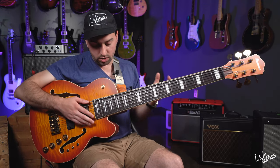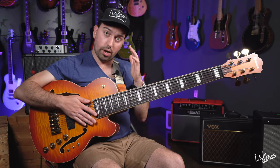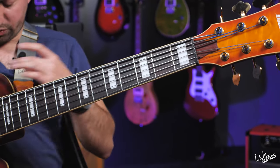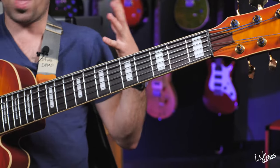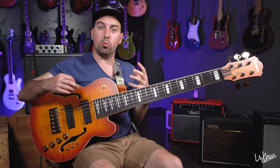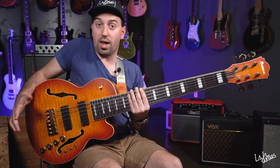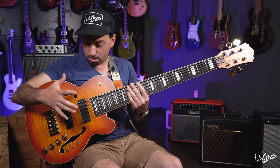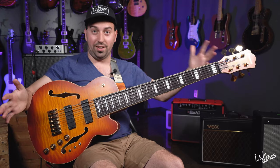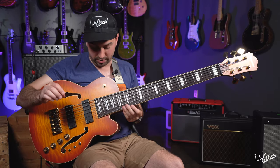On top of that, this bass comes with LaBella flat rounds from the factory. And it's really thick. It's nothing like I've ever played in my whole life. It's almost like playing a different instrument — it's like I'm not playing a bass guitar. I'm playing a Thundercat.